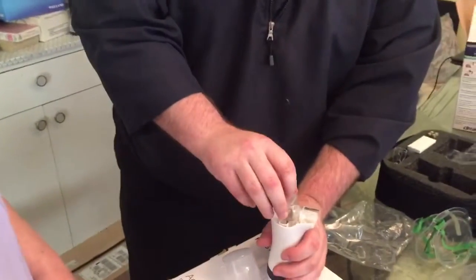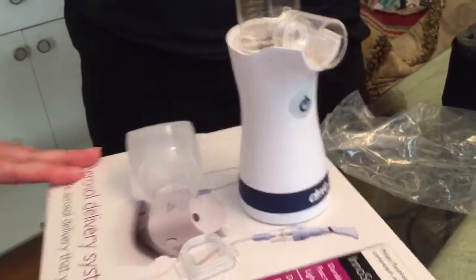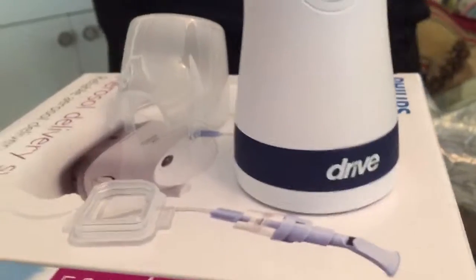Just fill up that well in there to the top. This is the first time you've seen this kind? Yes, this is the first time I've ever seen this. Is this the best of the best? I can't give you that answer — I've never known of anybody even using it; you're my first patients to receive this kind of nebulizer.